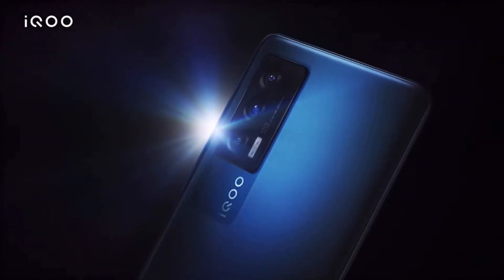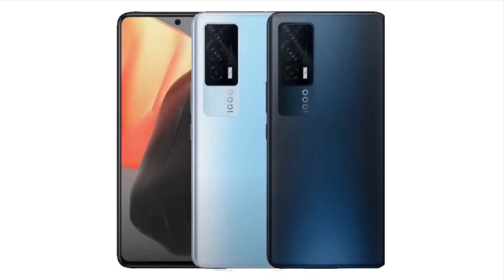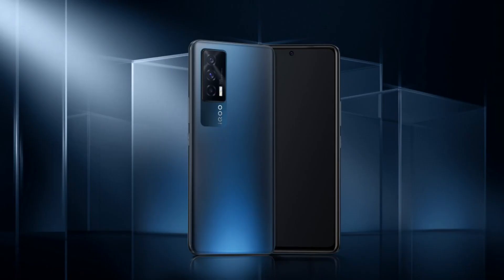First of all, it's a very appealing phone. It's very similar to the V20. It's a sub-brand IQ — a well-built phone. Glass build, matte finish. Overall, it's a very premium phone.